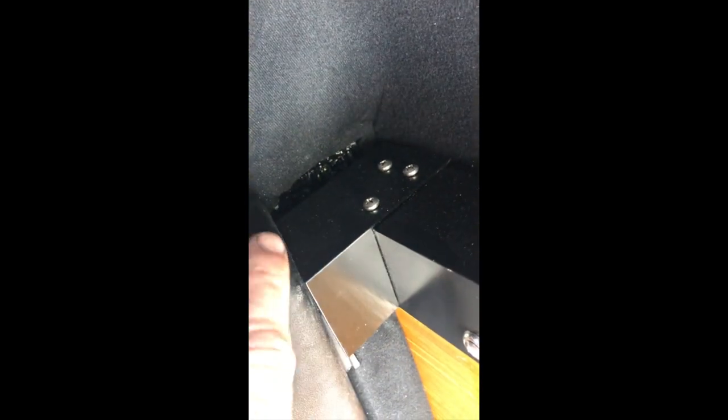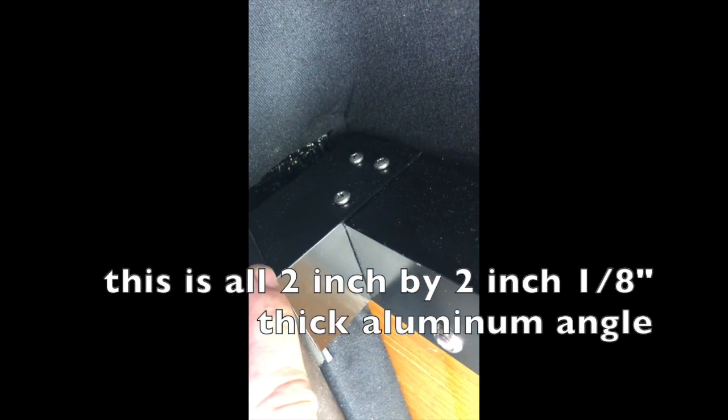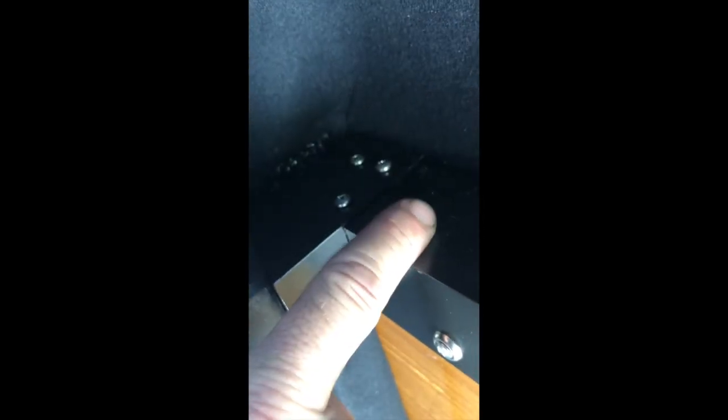That left me with an unsightly corner where I couldn't get a piece of angle all the way to the sidewall. So I took another piece of aluminum angle, cut it to the length from the back wall to the edge of my B pillar cover, notched it, and screwed it in. That gave me a little more flex to cover a little more and make it look nicer.